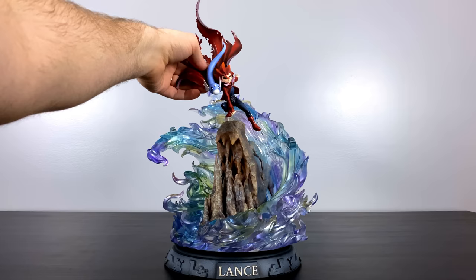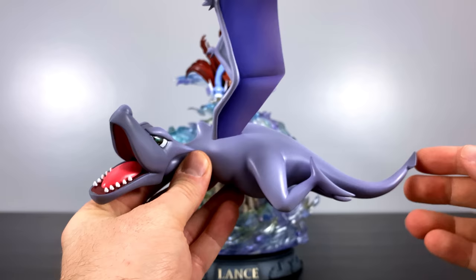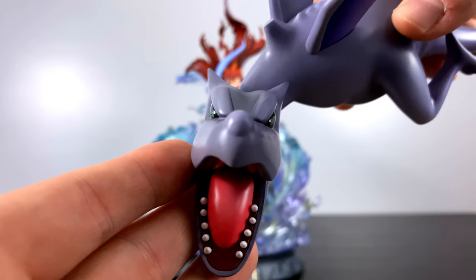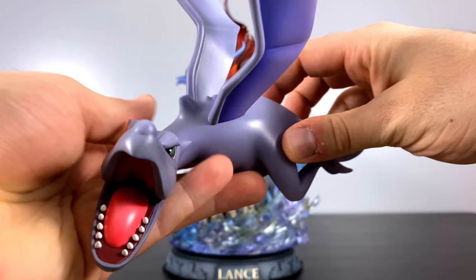Another Pokemon that Lance commonly used was the fossil type Aerodactyl, who was resurrected by the Old Amber in the original Gen 1. Aerodactyl looks so wild and active, as if he's right about to use an ability in a battle. I don't know what it was about fossil types in the original, but they were always so intriguing to me — partly because you couldn't catch him in the wild and had to choose which one to resurrect. Just like Dratini, there's a notch on the bottom which allows him to connect to the dragon energy part of the base.